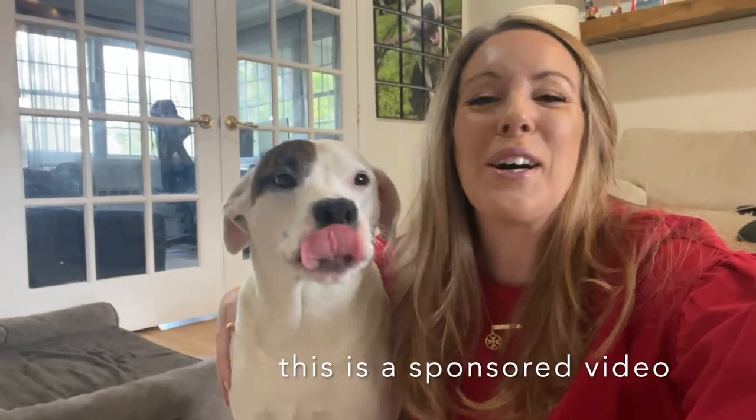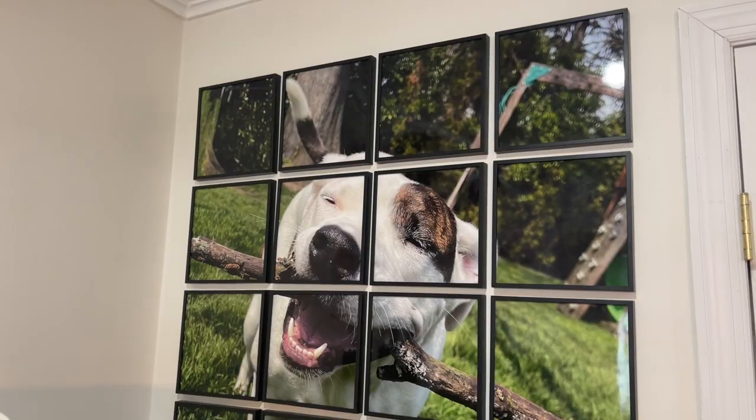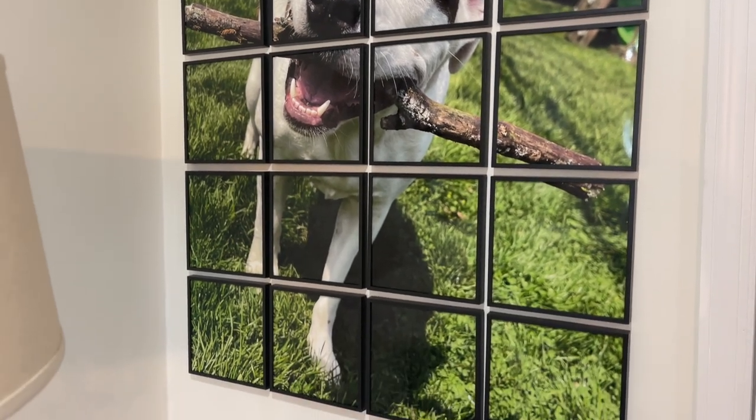Hey guys, I am so excited to tell you a little bit about a little thing that we did for my Tuggy Muggy. We used Tile Picks to come up with a really fun design to put on our wall to display just how much we love our little guy.